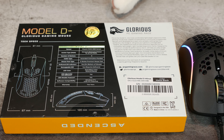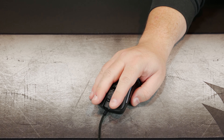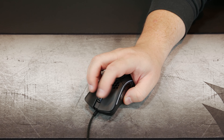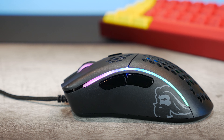The mouse is 61 millimeters at the front and middle, flaring out to 67 millimeters at the hips, 40 millimeters at its tallest, and 120 millimeters long. My hands are 11.5 centimeters wide and 18.5 centimeters long, and this mouse fits me pretty well. I generally use a modified hybrid palm-claw grip leaning toward palm. The indentation for my thumb is just enough to feel secure, and the side buttons are high enough that I don't hit them accidentally. This is probably best for claw and hybrid palm-claw grip.